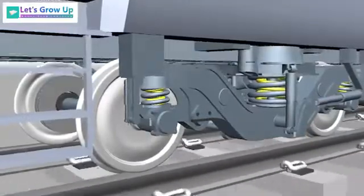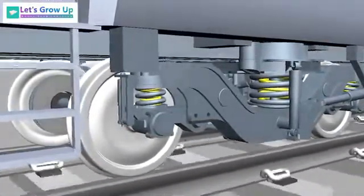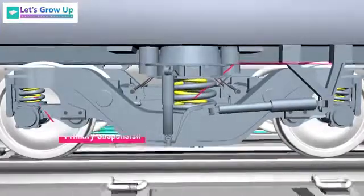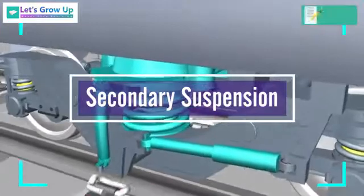Every bogey has a suspension system to protect the body from vibration. The LHB bogey has a two-axle type with a primary and a secondary suspension system. In this video, we will learn about secondary suspension and how it works.